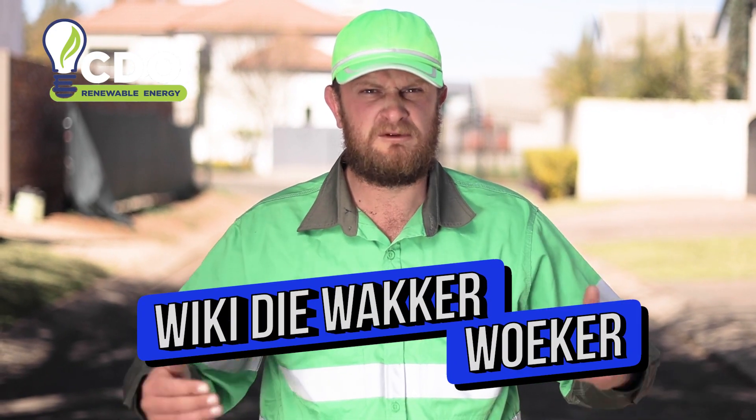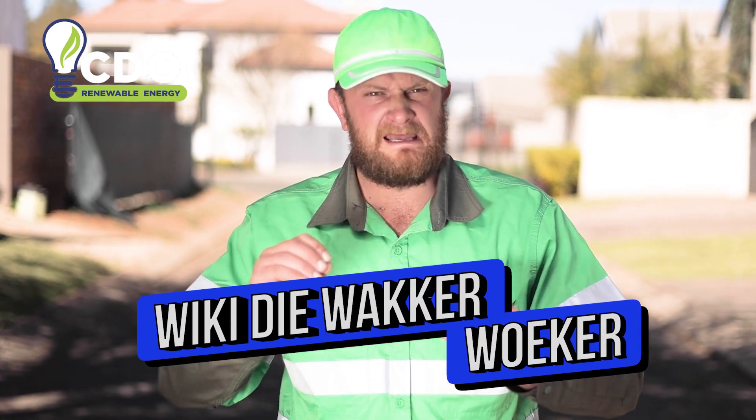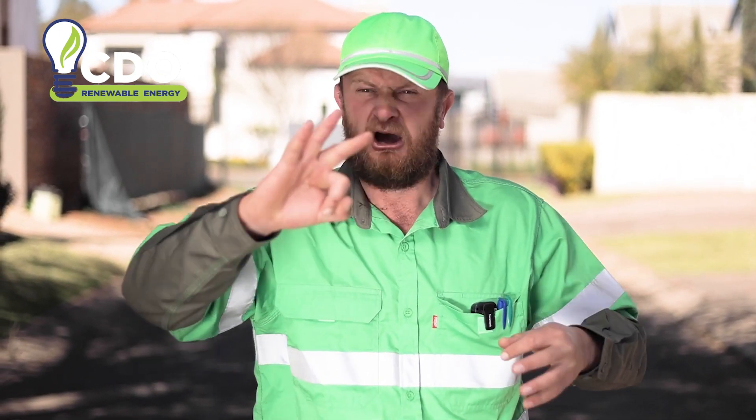Hi everybody and welcome back to another episode with Vicky. Today we will be explaining to you what the different types of systems there are that you can use for your solar. We have three to talk about today, so let's start with the first one.